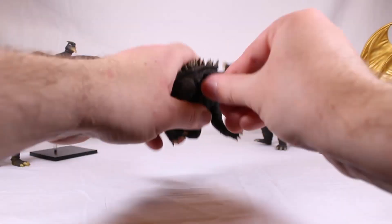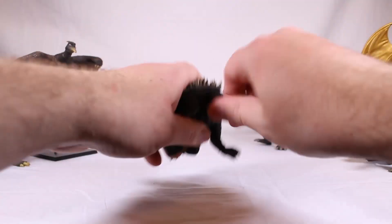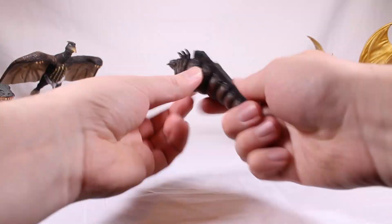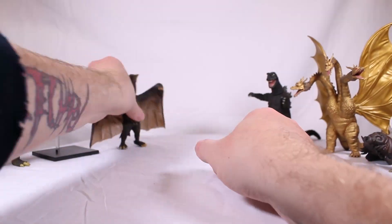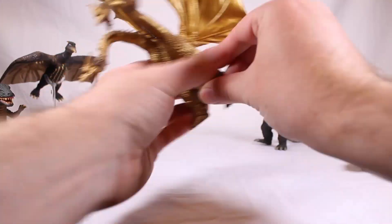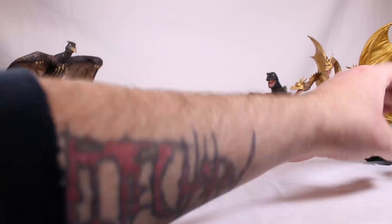I highly recommend these figures. Are they five out of five? Not necessarily — I would definitely give them a four out of five. For the size, it's great. The articulation — they're the five points line for a reason, they're very limited on the articulation, but fine, whatever. Unfortunately I really do feel like this is the best we're going to get unless you want to go collect X Plus and spend a shit ton of money for those figures. I like what Mezco did here. Around 140 to 160 bucks for both sets — yeah, it's good. I highly recommend it. Solid four out of five — definitely go buy it.